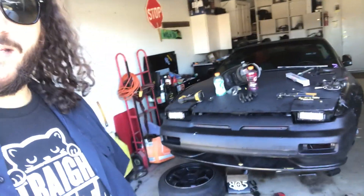Kyle actually just picked up this coupe a couple months ago, so he's just getting into drifting now. We're just kind of getting his car dialed in.